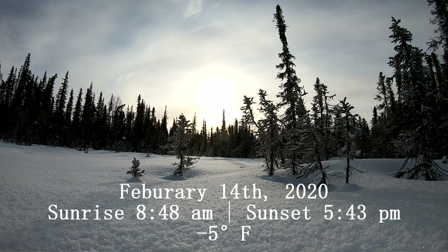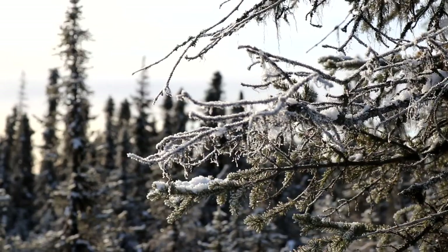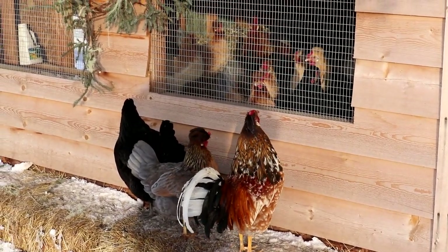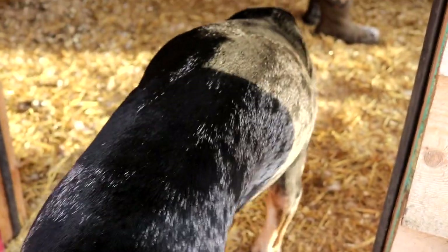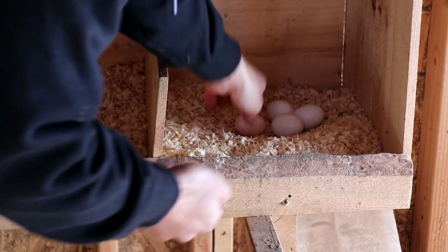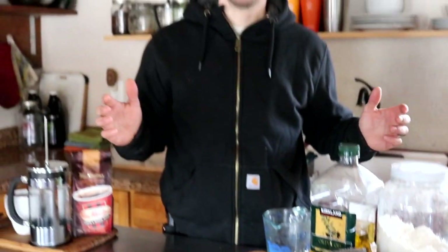Good morning, everyone. Today we have a really good breakfast planned. We are going to be making a quiche with an olive oil based crust, we're going to be showing you how to make that, and we're also going to be showing you how to brew the perfect cup of coffee.